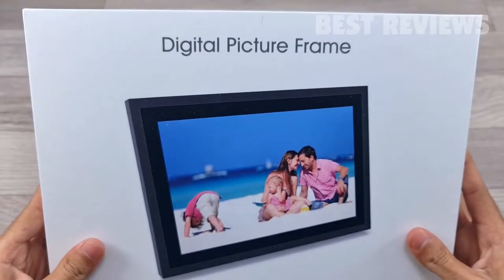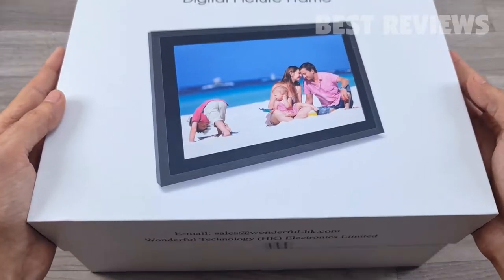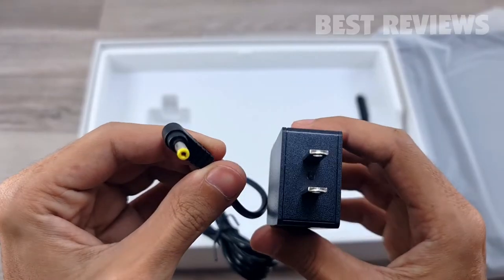Hello guys, welcome back to my channel. Today's video will be unboxing and reviewing the Wi-Fi digital picture frame touchscreen 10 inch. In the box you'll get a user manual and a power adapter.